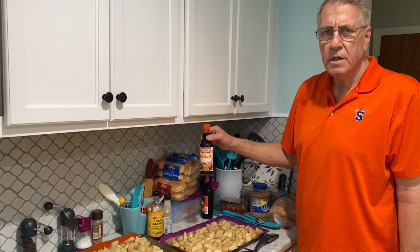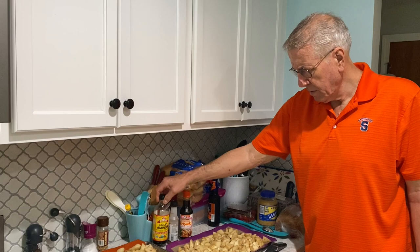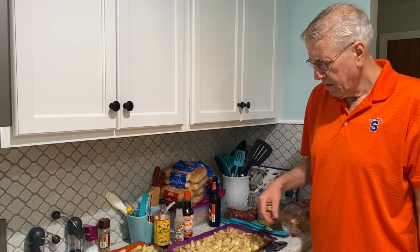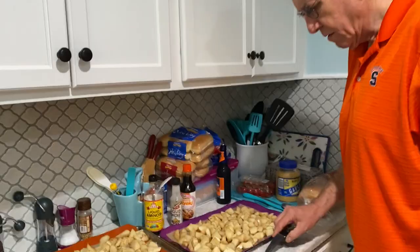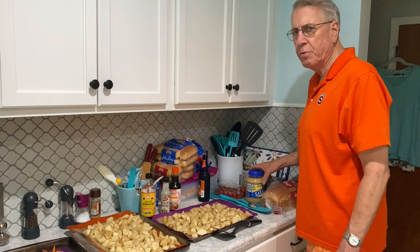What I originally do is take a mixture of teriyaki sauce, some Bragg's liquid aminos, and a little bit of liquid smoke, and I put them in a container with a little garlic powder. Then I throw my potatoes in there and thoroughly mix them up.